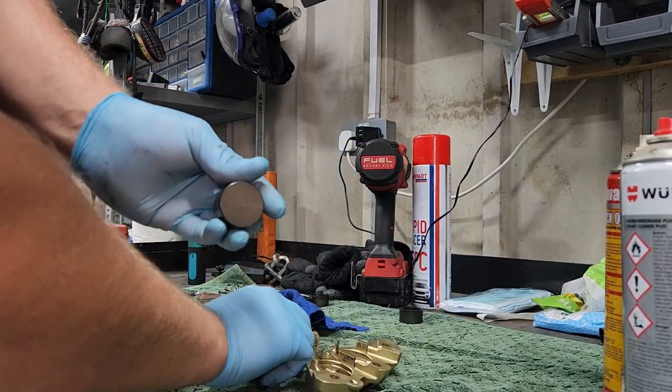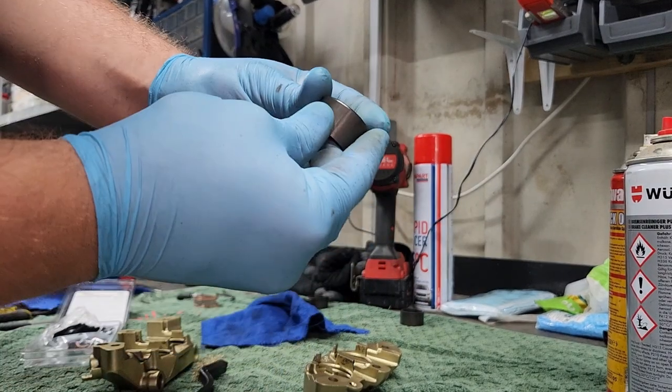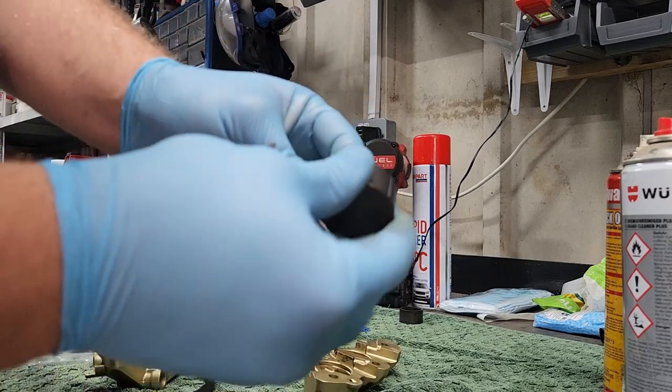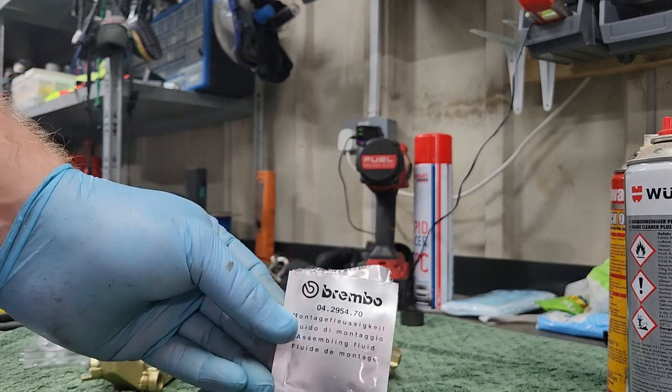To clean your pistons you can use a light wire brush, or you can even use a tiny bit of sandpaper if it's got a bit of corrosion on it. But you want a nice smooth surface that doesn't damage the seals when you put it back in. Your seals will come with some assembly lube — make sure to put that on the seals.